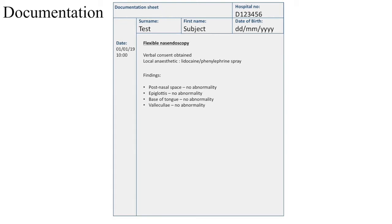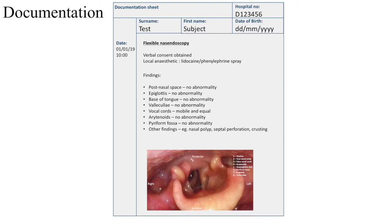The vallecula, which was also normal. You then want to look at the cord movements — so the cords were mobile. And they moved quite equally, so they were mobile and equal. The arytenoids were okay. And we also looked at the piriform fossa, which was also normal. If you have anything in the nose, you can at this point write what you may have found, such as nasal polyps, a septal perforation, or crusting within the nose. You have then written what you have done, which makes it easy for other clinicians to understand what you have seen. If you have taken any photos, attach them at this point. You then want to sign your name off and write your GMC number. And you are done — you can thank your patient and continue with further management.